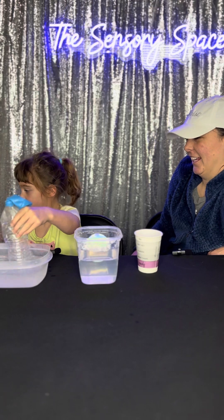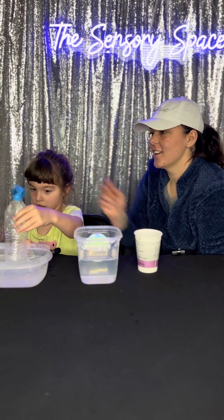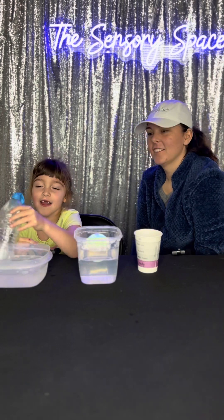Say thank you for watching. Thank you for watching. Bye!